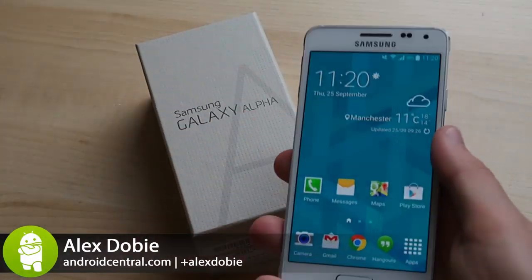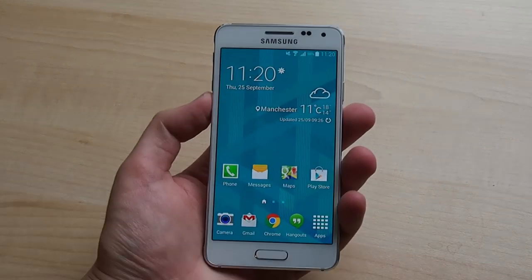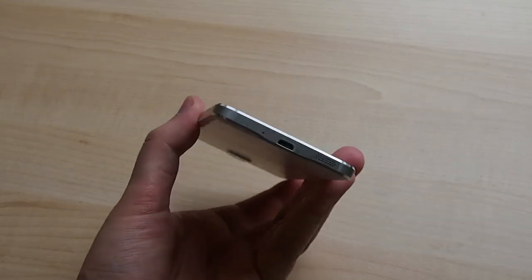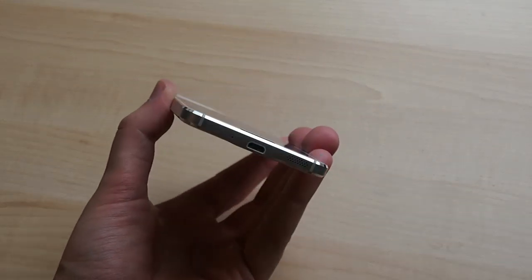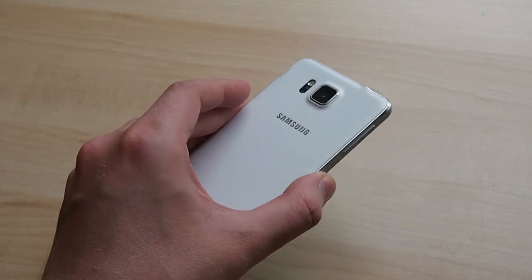Hey, it's Alex from Android Central and this is the Samsung Galaxy Alpha. This little phone is a big deal for Samsung as it launches a new design language with greater focus on premium materials. It's also the first time Samsung has targeted flagship specs in a handset smaller than the average 5-inch Android slab.